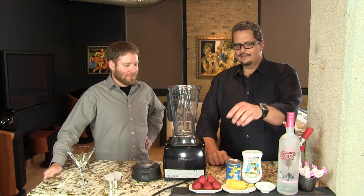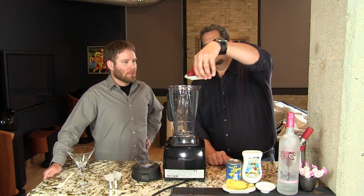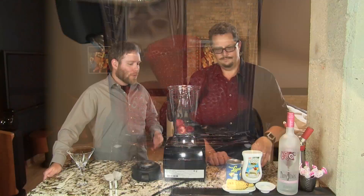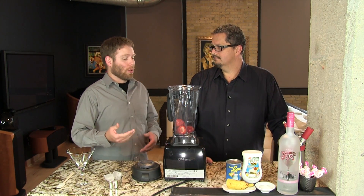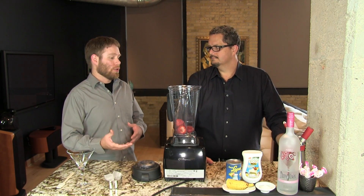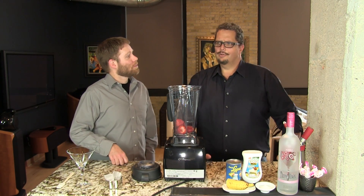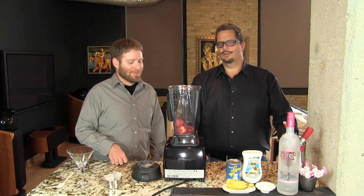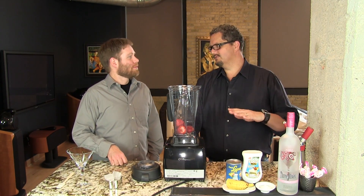So we put all of that into our blender. We're using our Vitamix here but you can use a bar blender as well. If you use frozen strawberries, not only are they going to be a little bit smaller so you'll need more, but they might be a little more tart so you might want to add a little bit more sugar too. All frozen strawberries are not the same — some need an extra half a tablespoon of sugar.